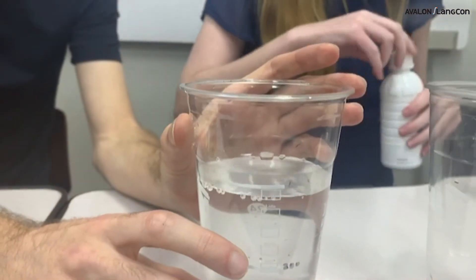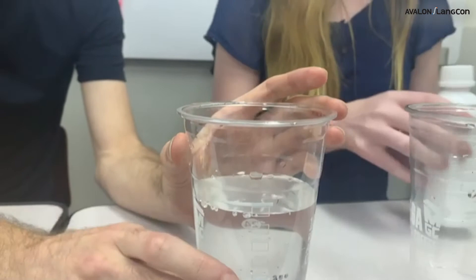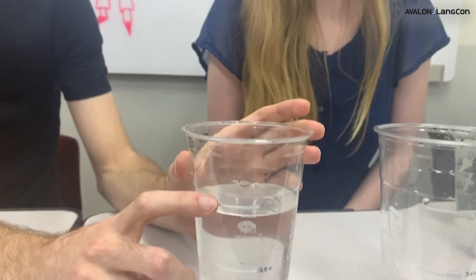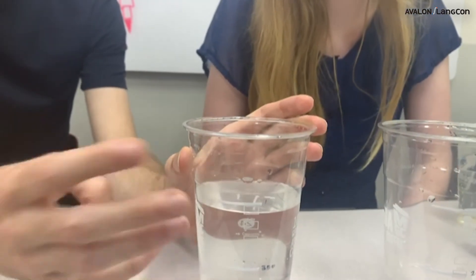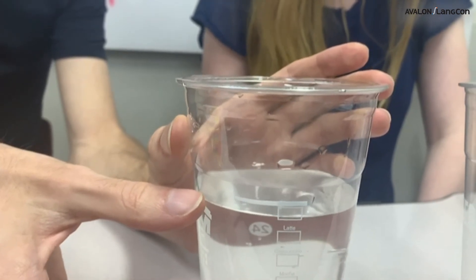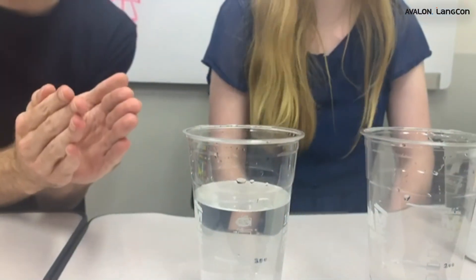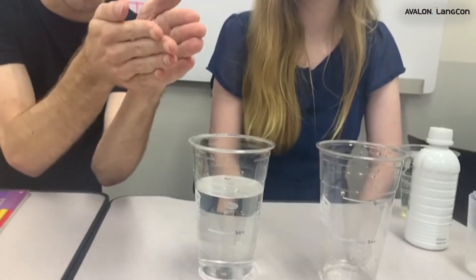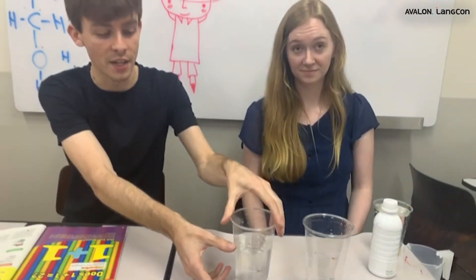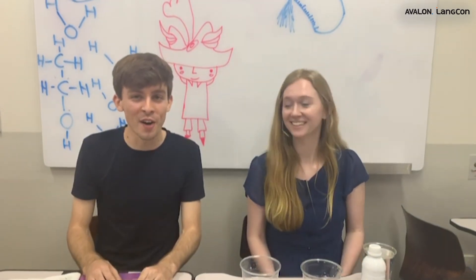Wow! 200 milliliters of water plus 200 milliliters of alcohol is not quite 400 milliliters together. Remember, when we mix them together, the alcohol molecules are smaller, so they fit in between the larger water molecules — so we got less solution at the end. Wow, that's impressive! I hope you had fun with our experiment today, everyone. Bye bye!